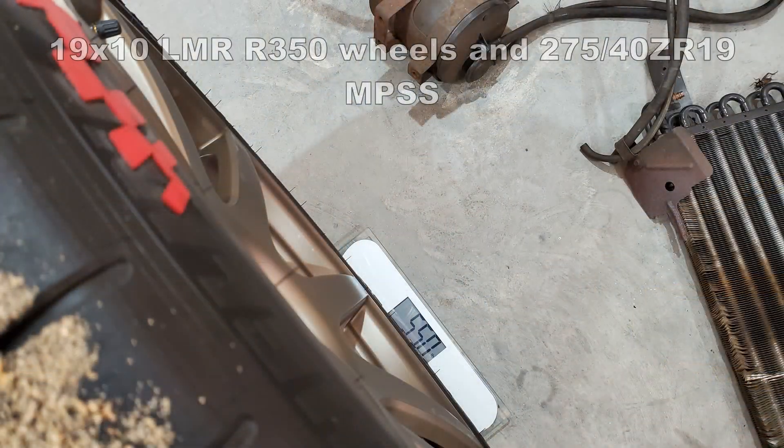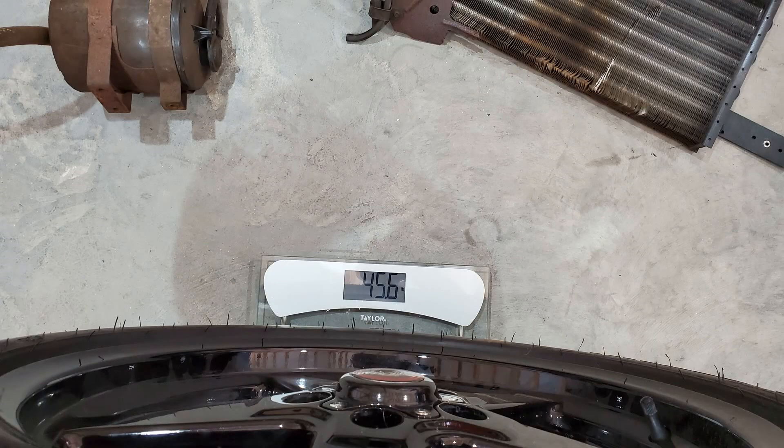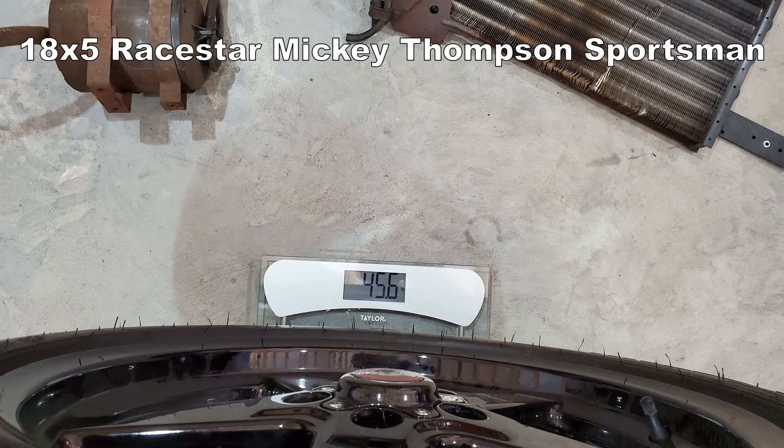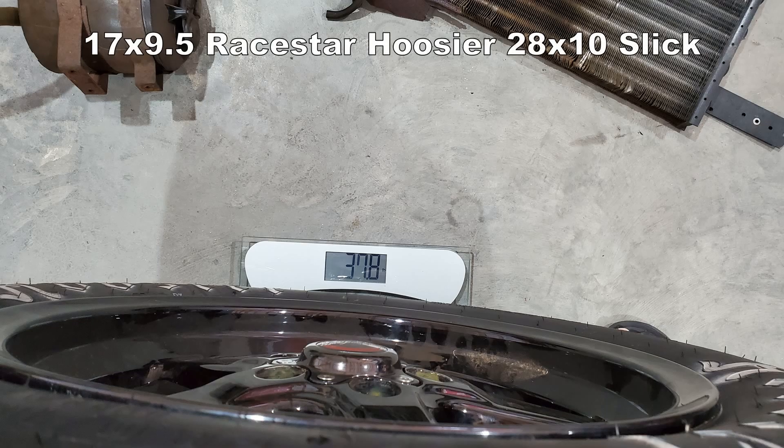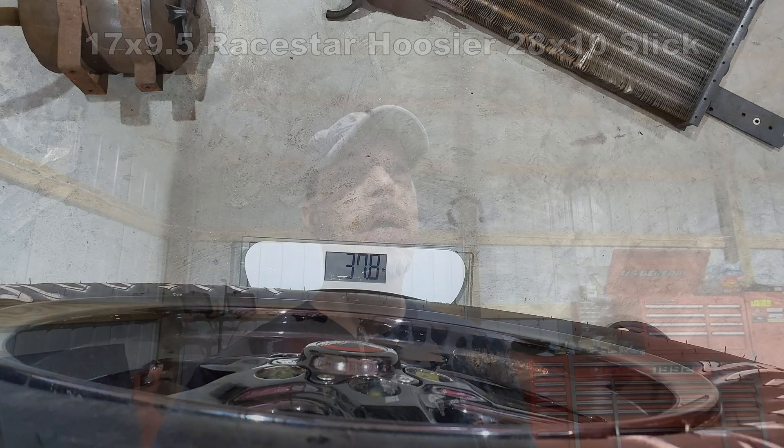These are 17x9.5s in the rear and 18x5s in the front. I'll put up some pictures here — I took pictures of the wheels and tires on the scale. I'm just using a regular home scale, nothing fancy, but it's going to be close. To do the math for you, it is 53.2 pounds. I was hoping for more, but 53 pounds is 53 pounds.